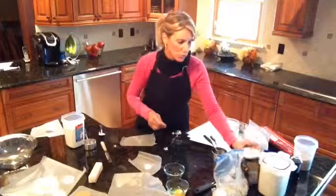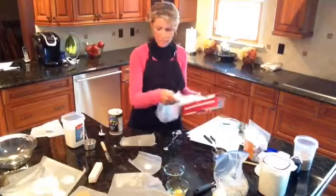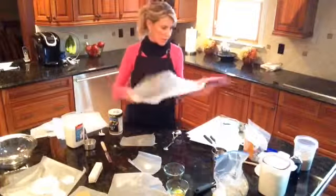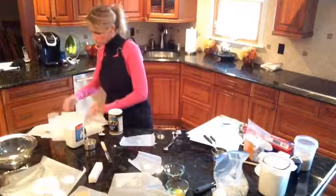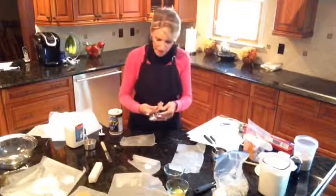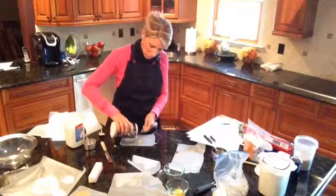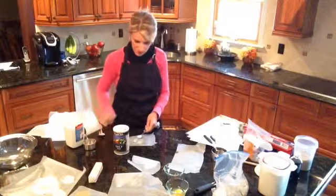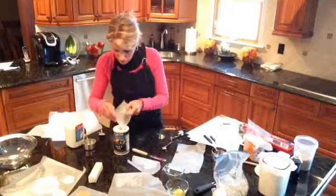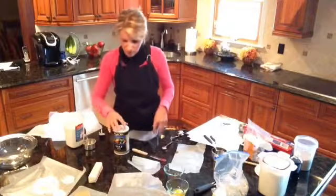Then it calls for a half teaspoon of salt. I'm going to need another piece of wax paper — I'll cut up a few more pieces, including a bigger one for my oats. For the salt, I'm going to pour it slowly, heap it over, then level off and place my measured amount on the wax paper. Salt is pretty cheap — if you can't get it back in the container, just toss it out.